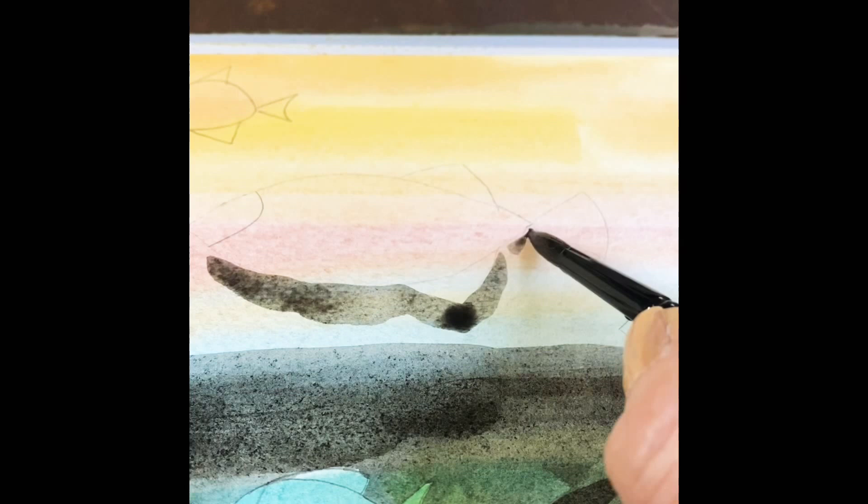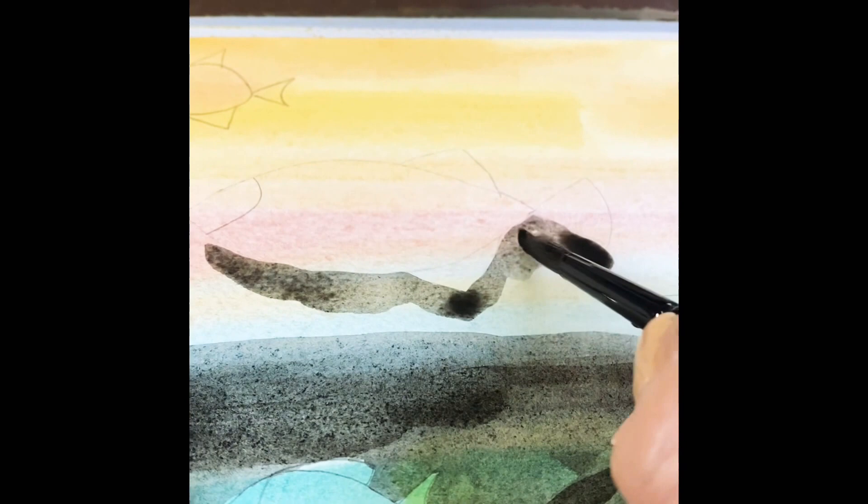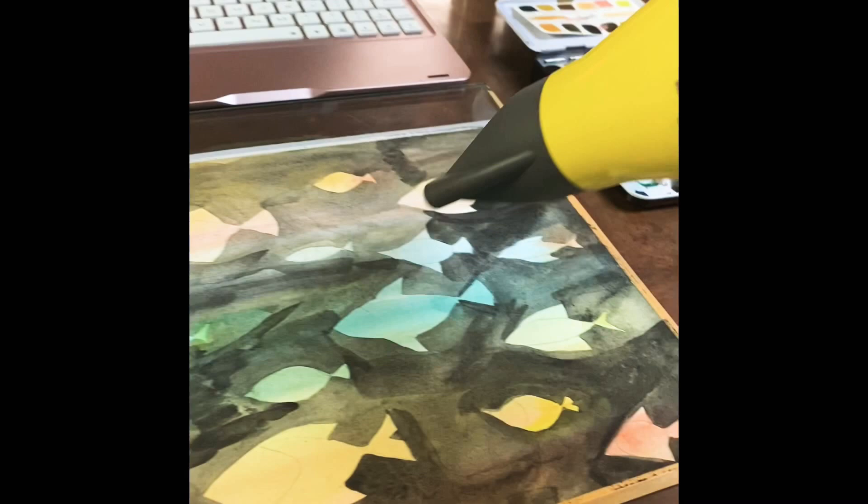In between layers — unless you want a wash look — I let it dry. This is the first layer of black, and then I use the blow dryer to speed up the process a bit, and it works very well.